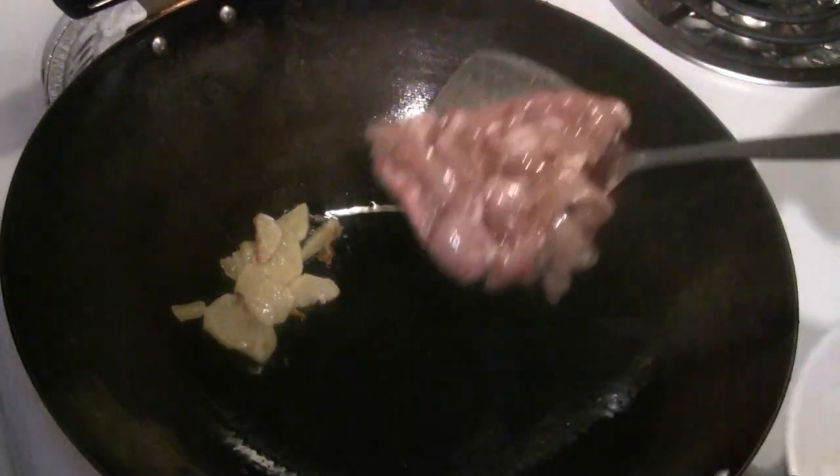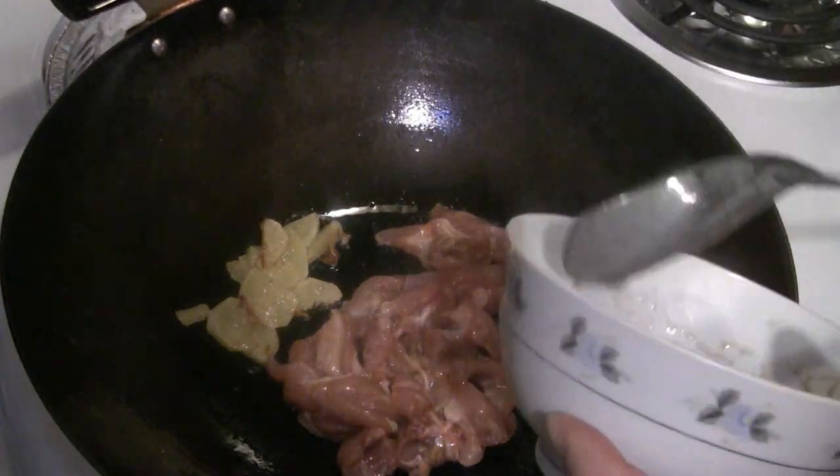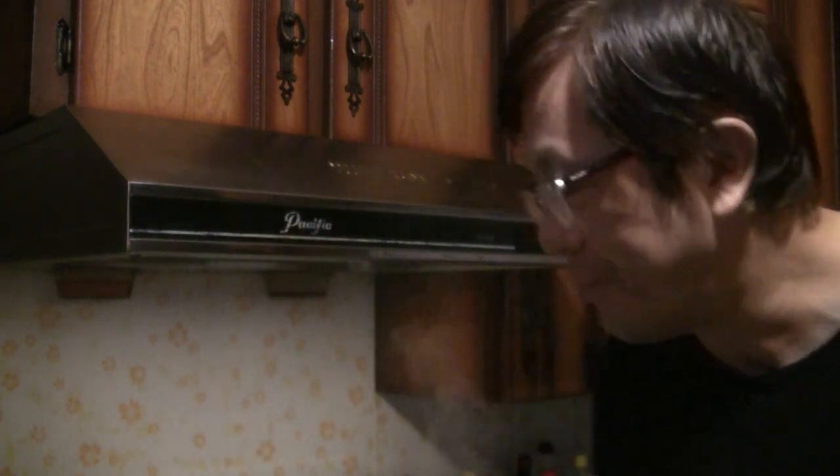The marinated chicken goes in — stir-fry it. The velveting technique makes the chicken more tender, gives it more flavor, so it's really tasty. Take off the chicken when it's about 90% cooked and add it back in later. That Chinese cooking wine — the Shaoxing wine — really adds some taste to the chicken.